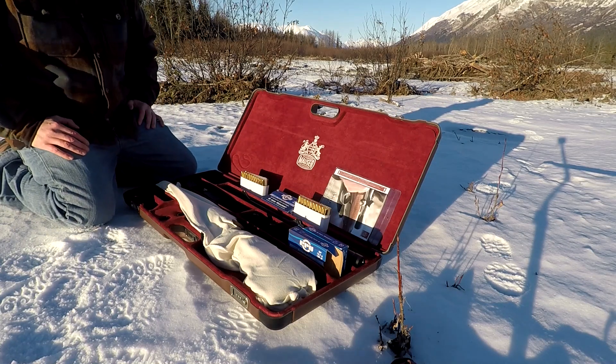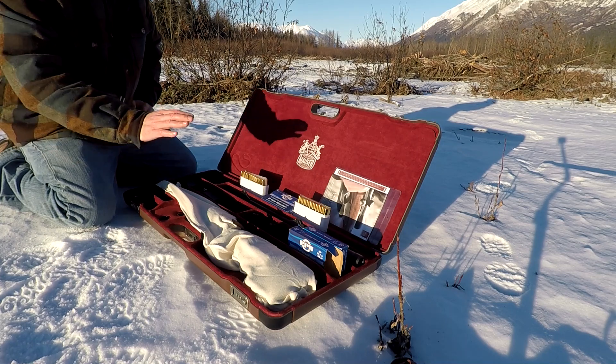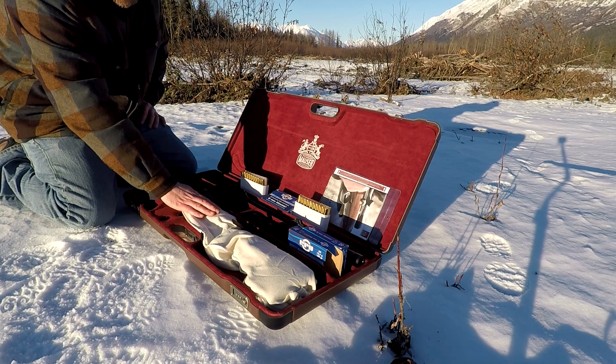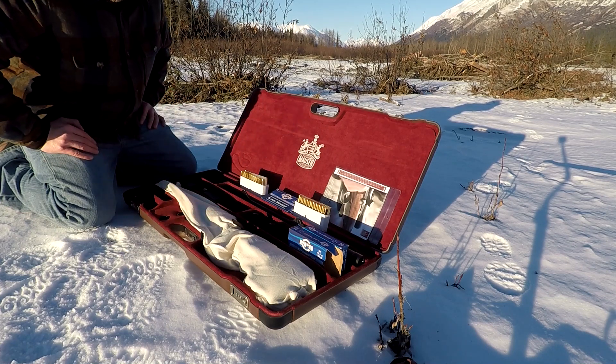Hey guys, I'm not sure if you can see me, but I'm here in beautiful Alaska and I thought I'd take out my new rifle. I have a Mauser M03 bolt-action rifle. It's chambered in 8x57IS, which is basically the same as the 8mm Mauser.